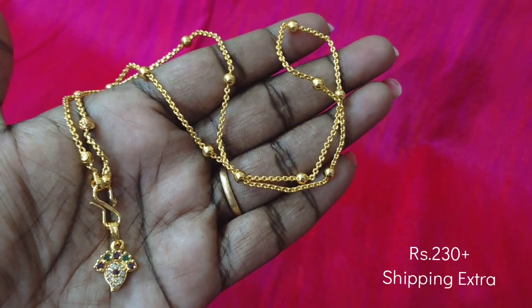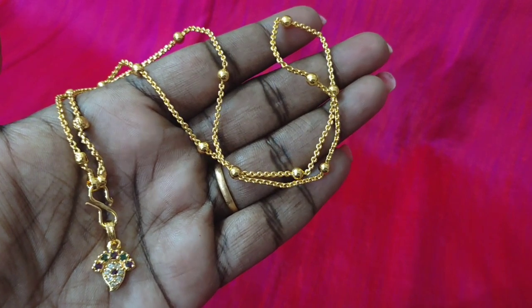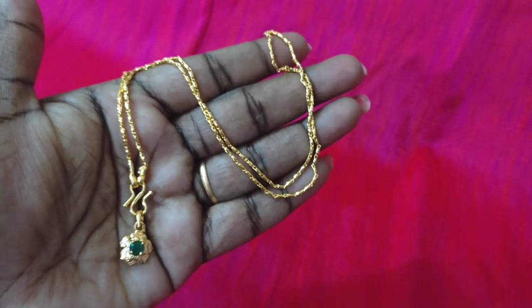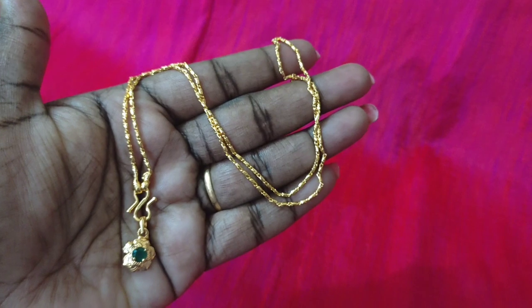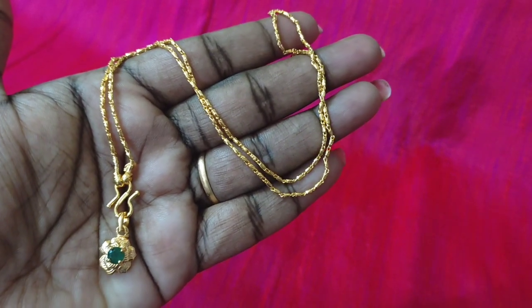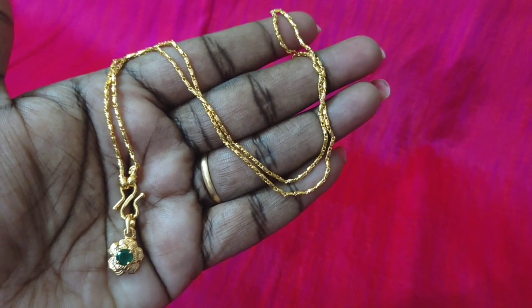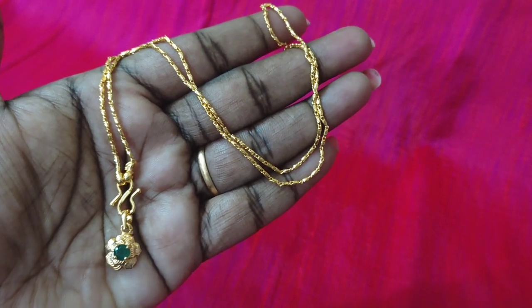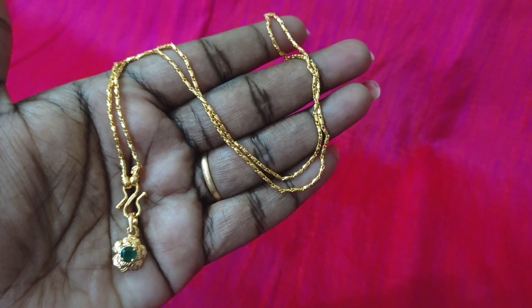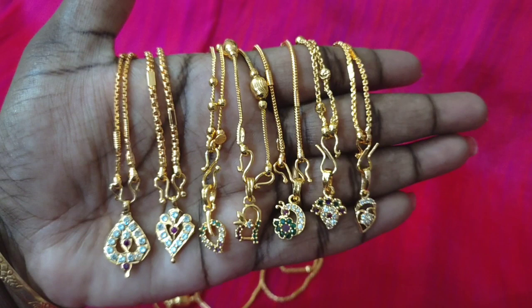So if you want to find anything, you can look for it. If you have cash on delivery, you can also use a bank transfer or online payment. You can also dispatch your courier. If you order, the courier will reach you within two days.